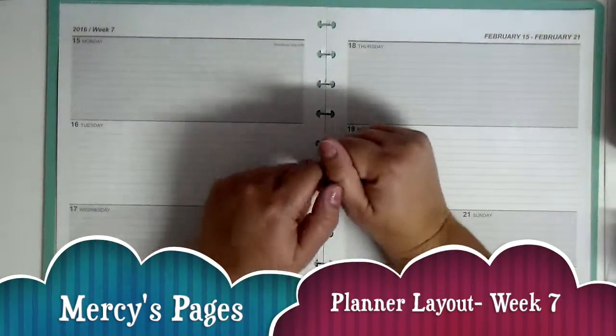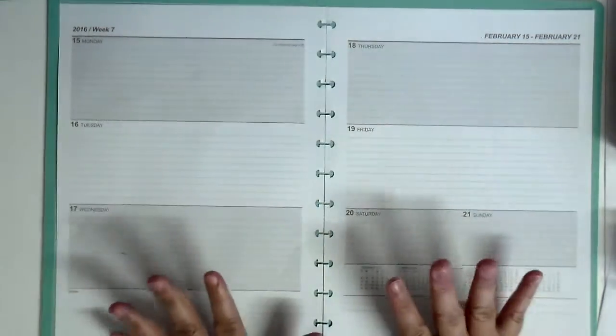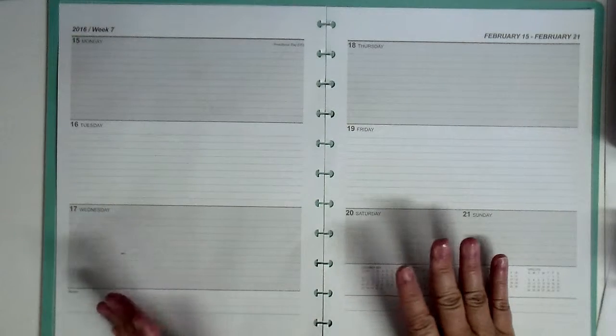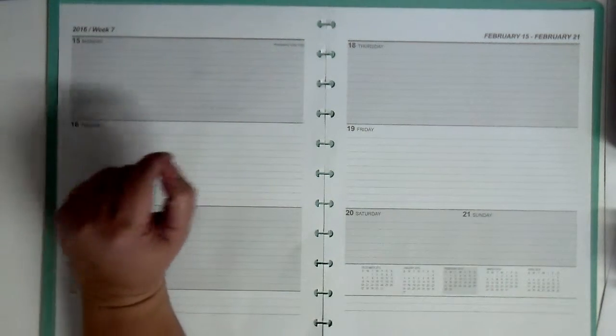Hi everybody, I'm back again with another video. This one is to plan out this week's planner. This is going to be week number seven.